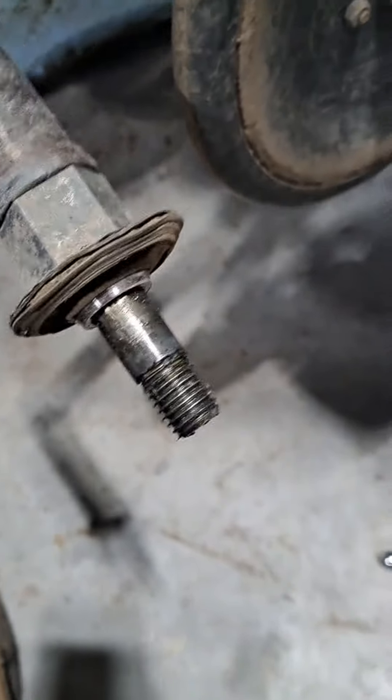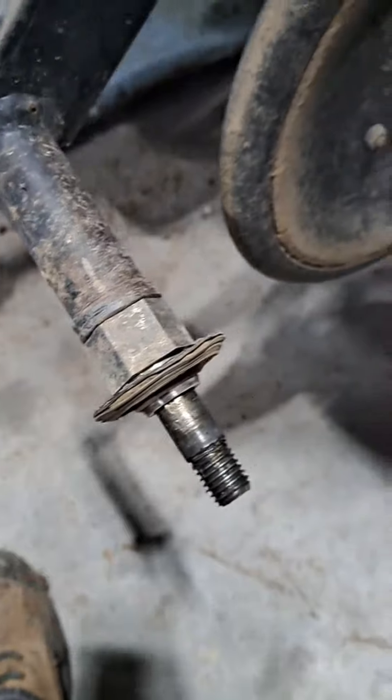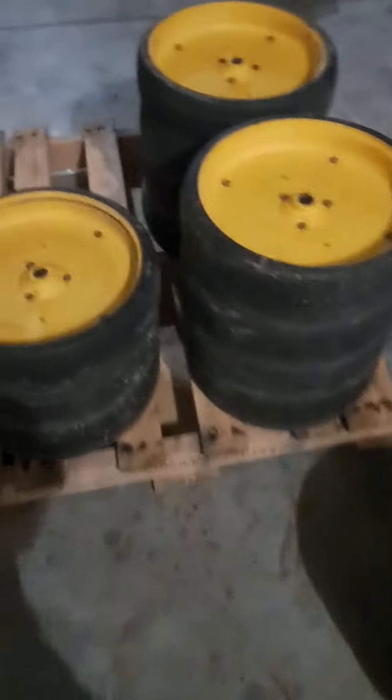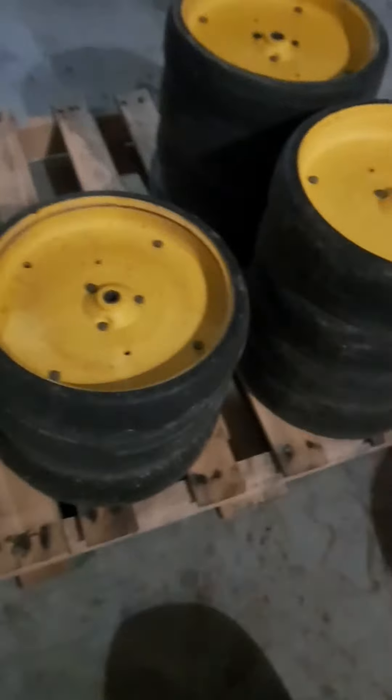That's the spindle it sits on. The packer packs the trench back in after the disc makes it to put the seed down. We got our pile of old wheels here — we're going to rebuild these next winter.